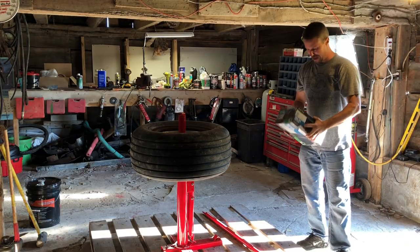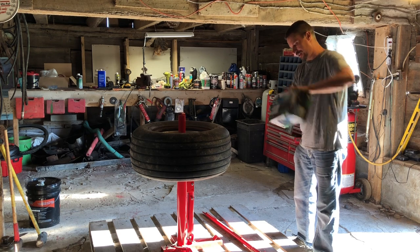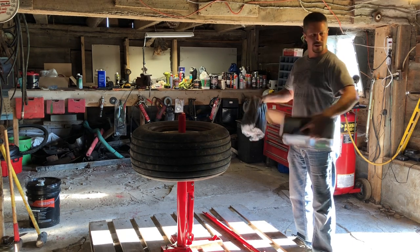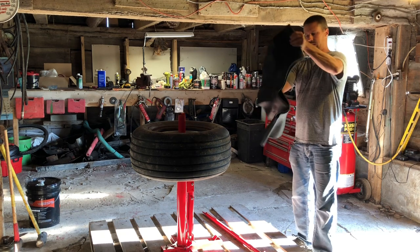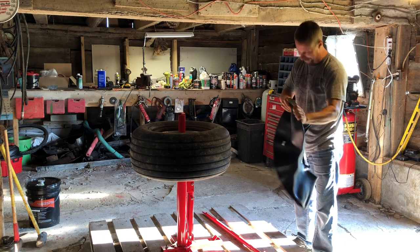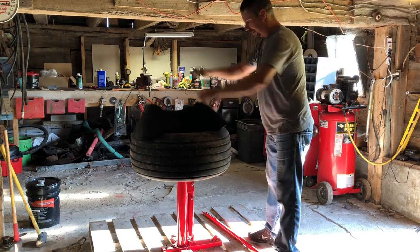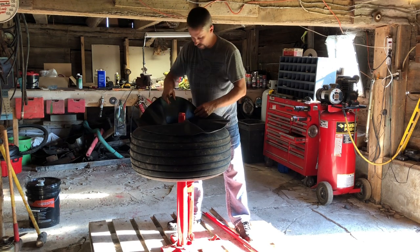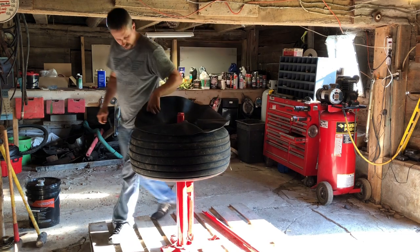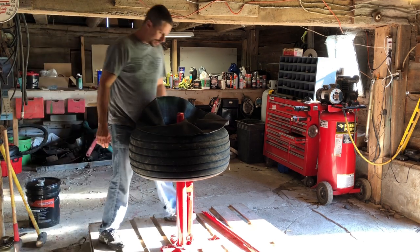I think I felt all 193 horsepower go there. Made it back. Too expensive, not the right size — I'm sure that will be just fine. Now the fun begins. I've got to squeeze this tube into this mess, get the stem out in the right area, put something on there to hold it, and then get this back on the rim without pinching it. Prepare to watch me struggle.